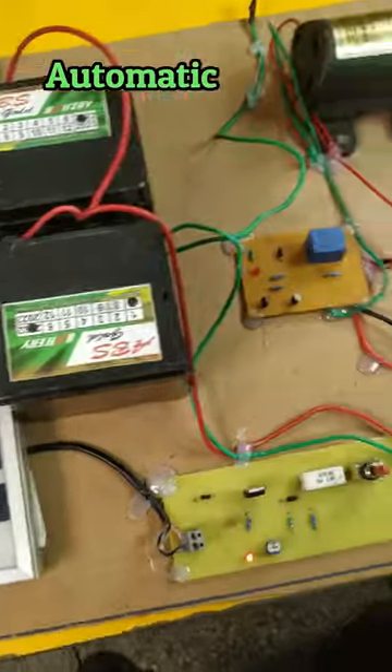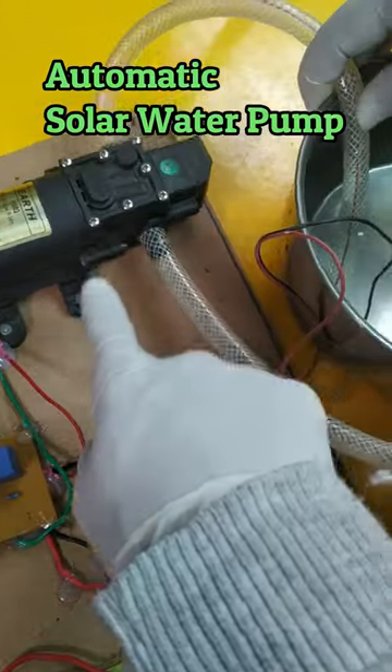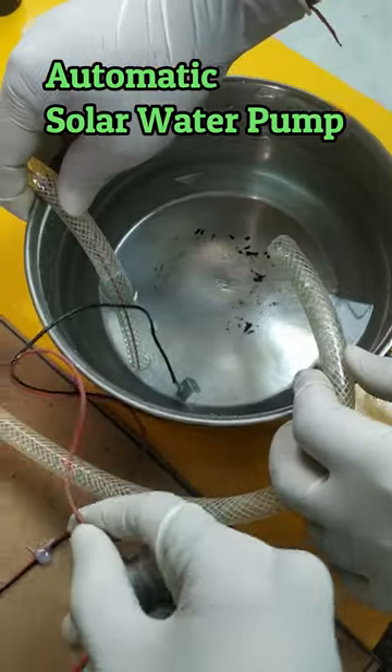This is a solar water pump system consisting of solar panels, batteries, the solar charger circuit, the relay driver circuit, and the motor. Here is the demo: one plate will be in the water and the second plate, as soon as it touches the water, the pump will turn off.